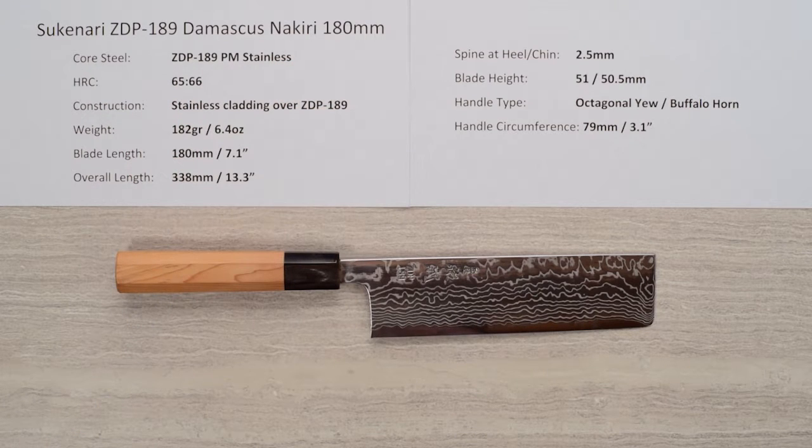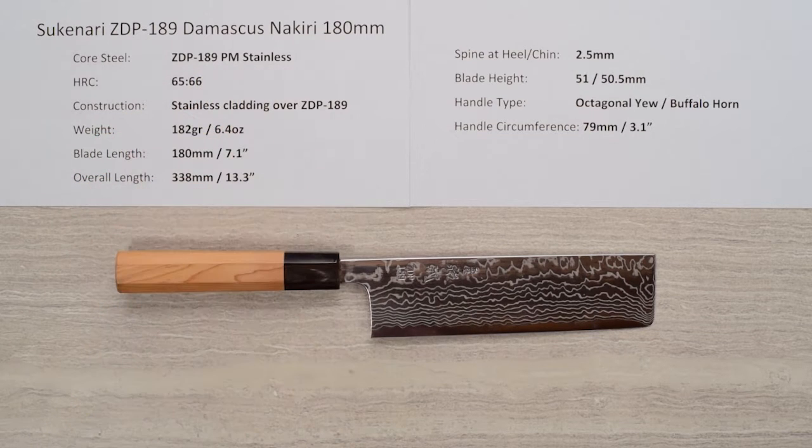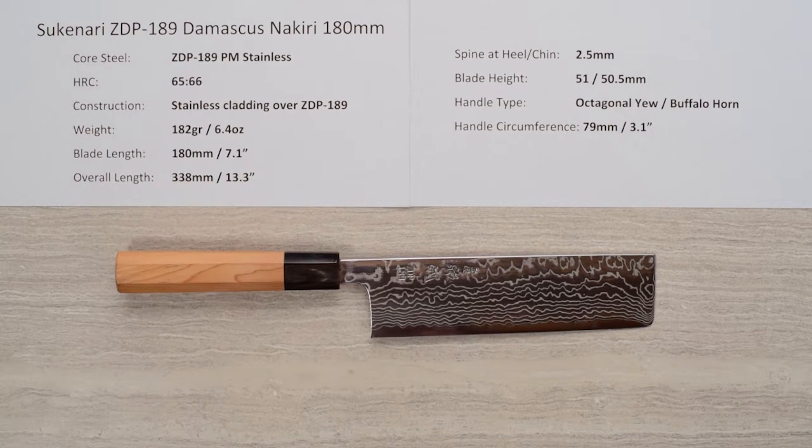This line of knives has a core steel of ZDP-189 powdered metallurgy stainless steel. It's one of the more recent super steel type developments, known for its high hardness — heat treated to around 65 to 66 Rockwell — and also known for its very high edge retention.